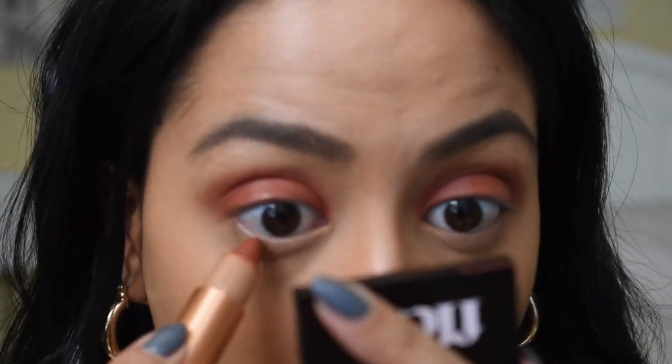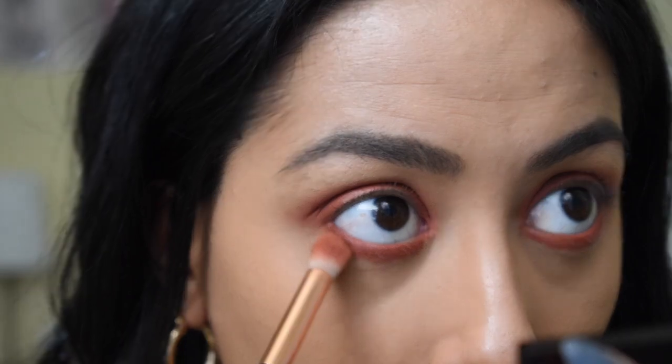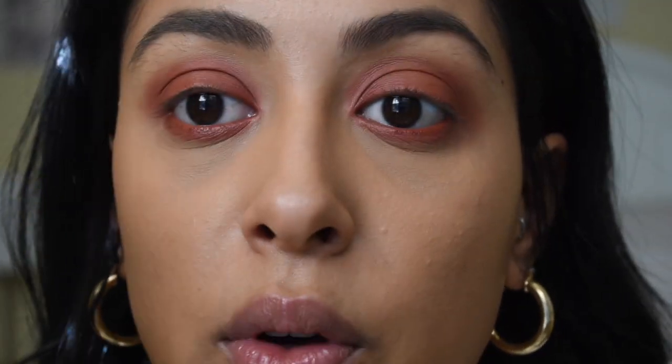Now we're going to do the lower lash line. This is also really safe to use in your waterline, so I like that — I don't have to worry about hurting my eye. And that is the eye look done.